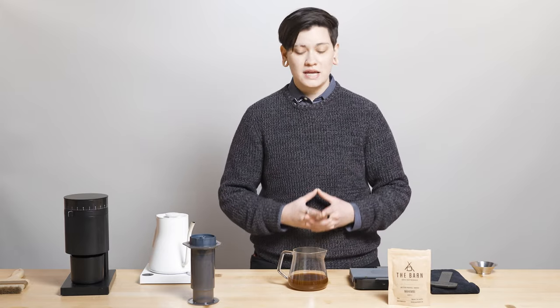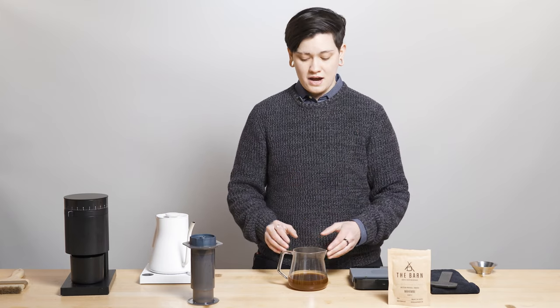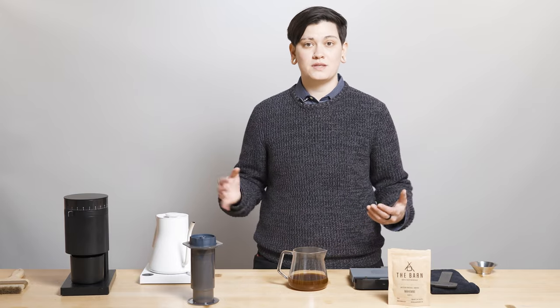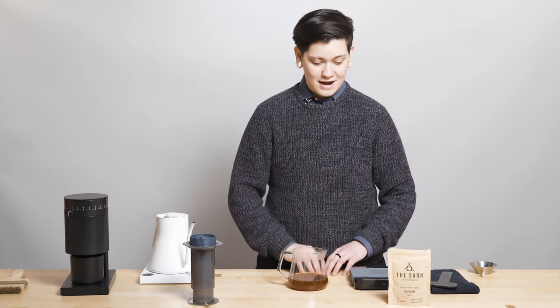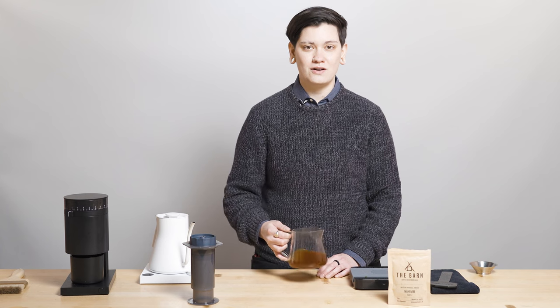As always, it's easy to order from Drops. All you have to do is follow the instructions in our text and text us back. If you don't text us back, we won't send you coffee — we won't charge you — we'll just text you next week with the next selection. Thank you so much for joining us here today. If you have any questions, comments, concerns, or just want to chat with us, hit us up in the comment section because we'd love to hear from you. Thank you so much for joining me for this brew guide video, and I'll see you next week. Have a good rest of your week, y'all. Cheers.